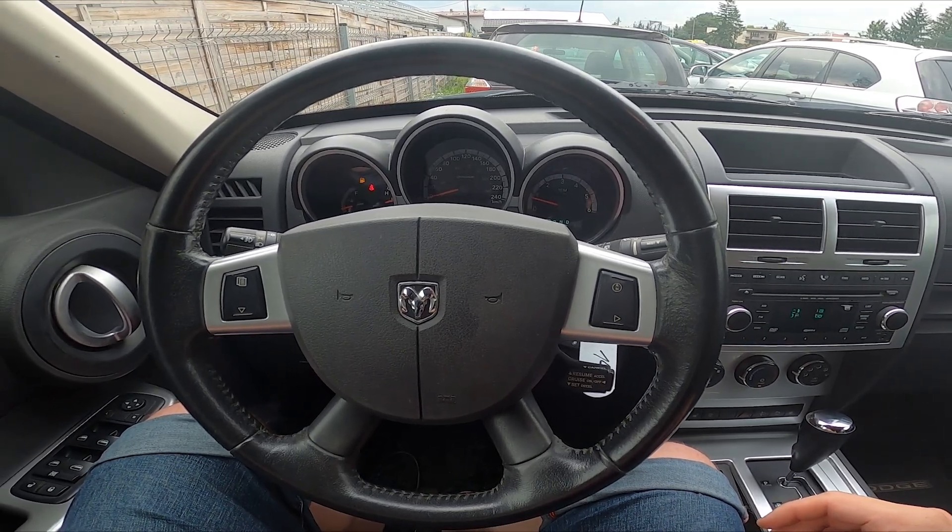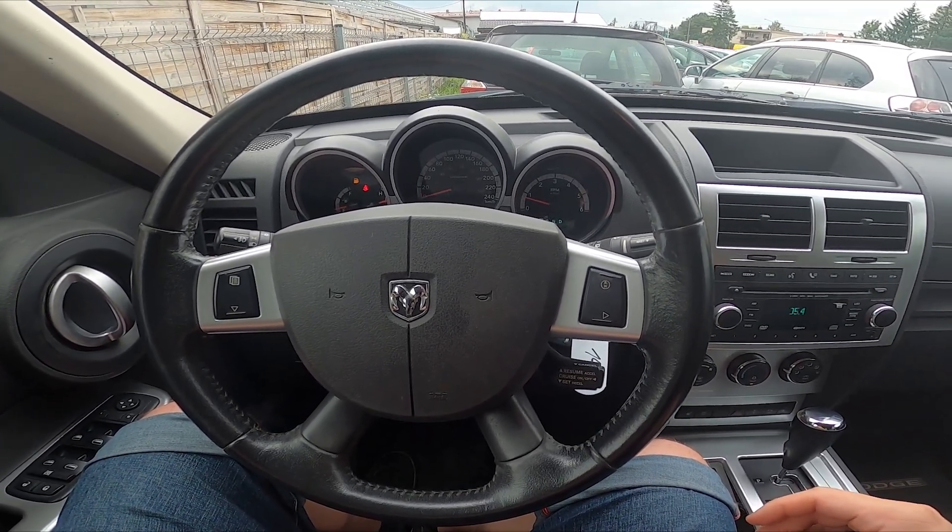Hello, today I'm in a Dodge Nitro. In this video I'll show you how to enter DVD play options.